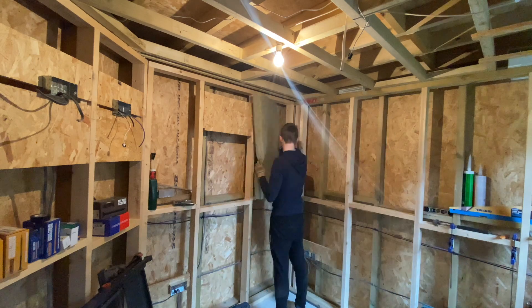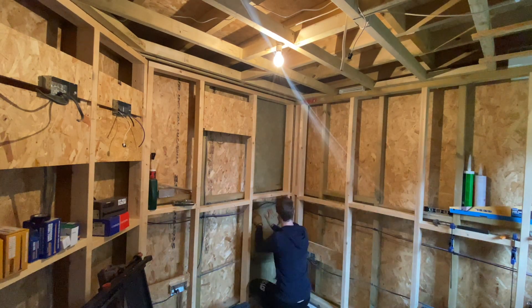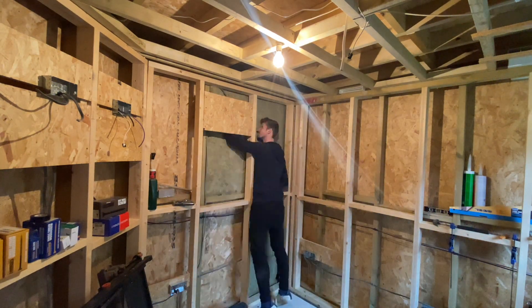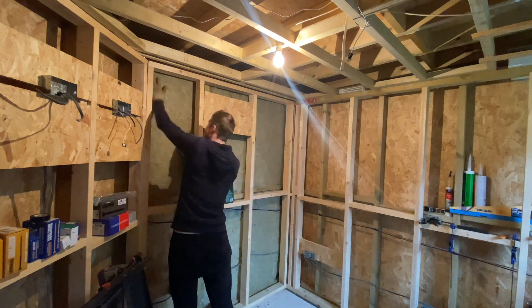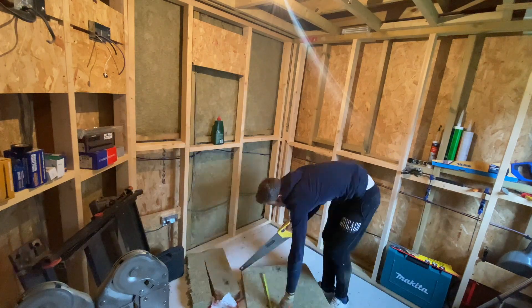Hello everyone and welcome to the next video in the garden room build series. In this video I'm working on the installation and basically all of the final steps that I need to do before I can start working on the plasterboarding.